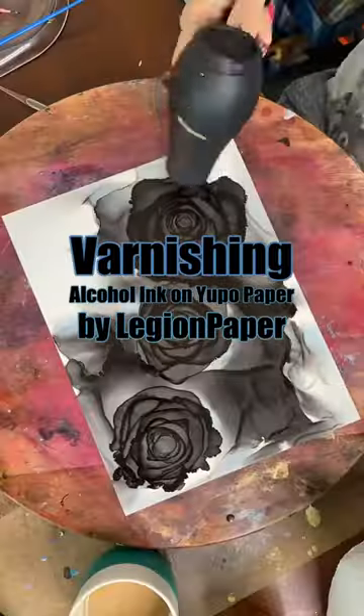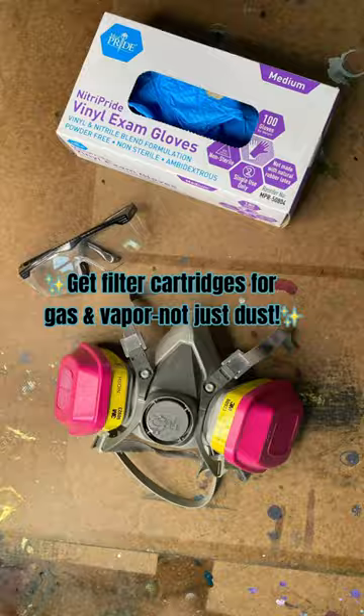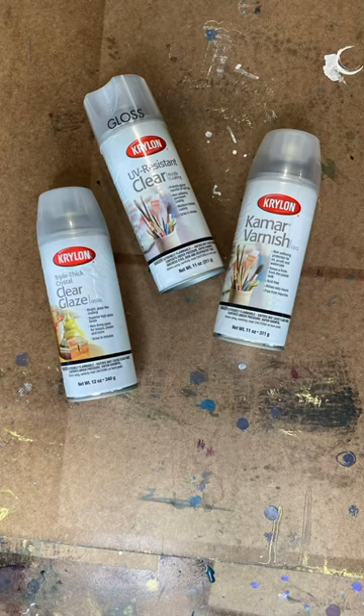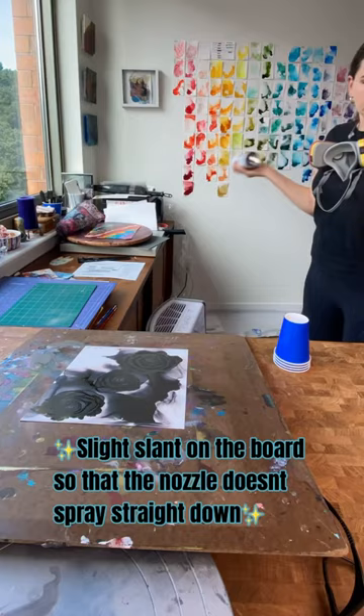Let's talk about how to varnish the alcohol ink piece you just finished. You're going to need a few things: starting with a well-ventilated area or outdoor space, a flat board, art on legion paper, protective gear, spray varnish of choice, microfiber cloth, and something to cover your piece with. Varnishes come in different finishes and that's your choice.